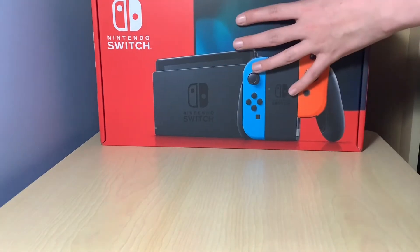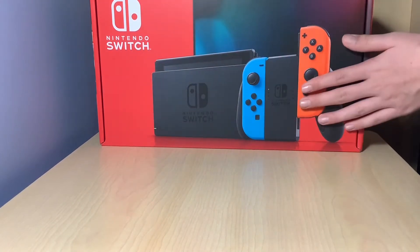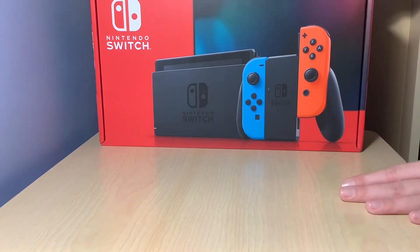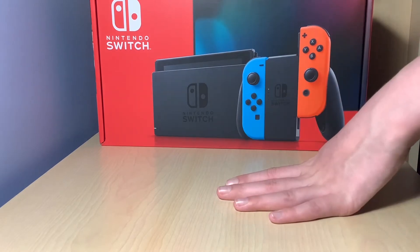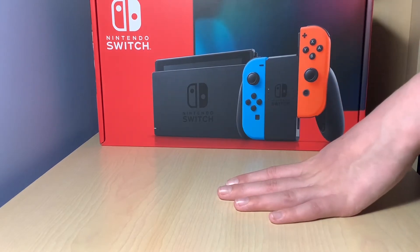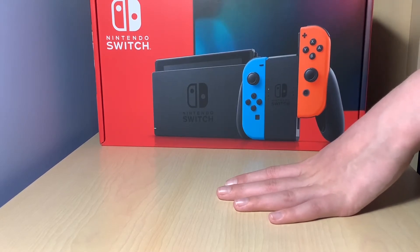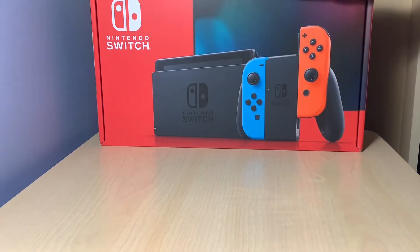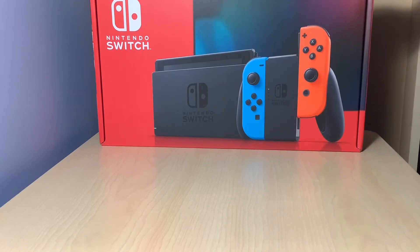Anyway, here it is. Looking beautiful, this box. But before I get into this video, there will be a collab with Neon Kraken happening — the link is to the channel in the description so you can go and subscribe to him. And this wall and the Nintendo Switch will be used for gameplay.